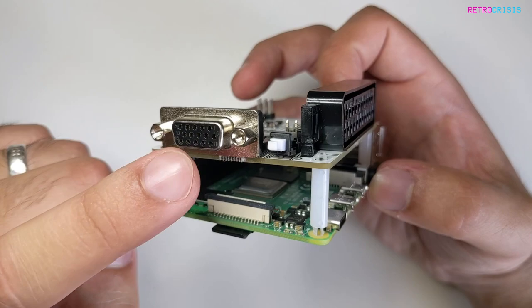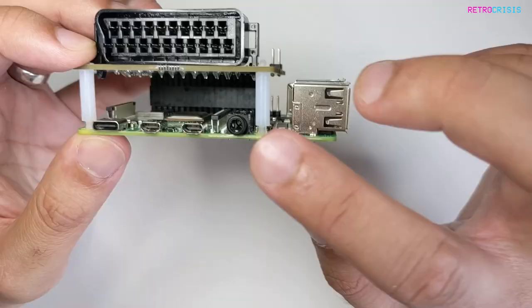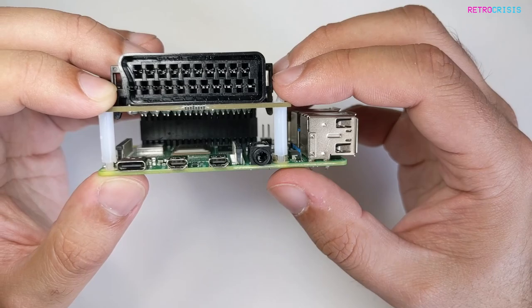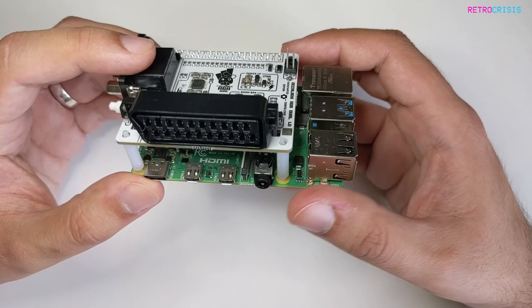Earlier on I mentioned that VGA does not support sound, whereas SCART does. One of the cool things about the RGB Jewel is that if you do have VGA plugged in, it enables the 3.5 millimeter jack to output audio. So you can plug your headphones in there, or an external soundbar or speakers or whatever you use. And that's the installation of your RGB Jewel — it's very simple.